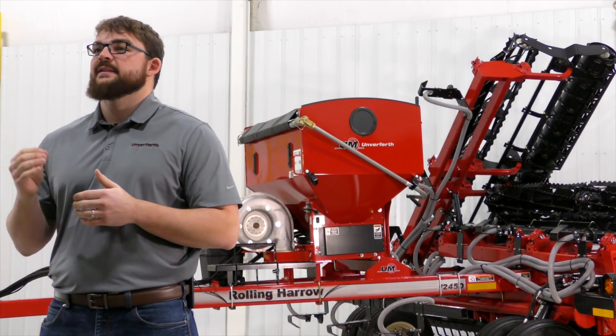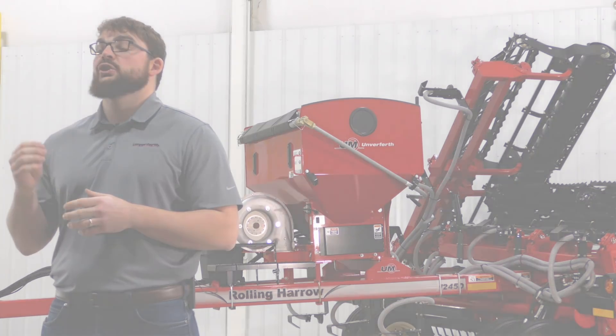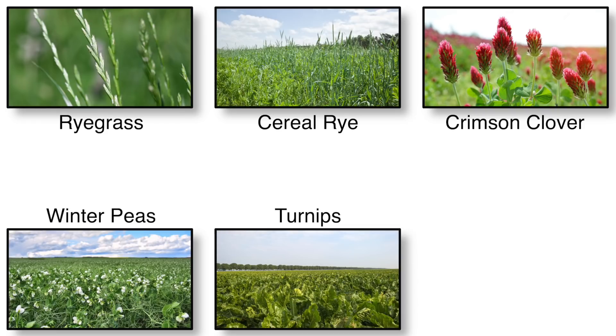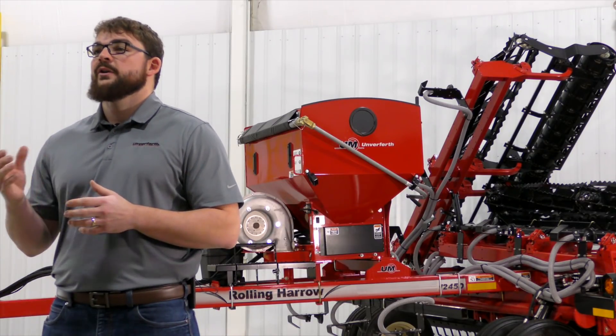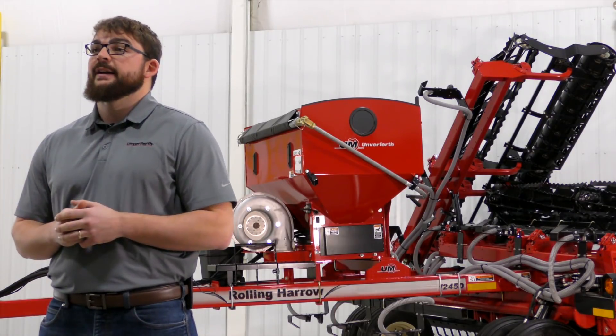The types of cover crop seed can vary drastically by region. Some of the more popular choices include ryegrass, cereal rye, crimson clover, winter peas, turnips, radishes, and custom mixtures of these seeds together. It is always a good idea to consult your soil and water team or University Extension Office to determine what works best in your area.